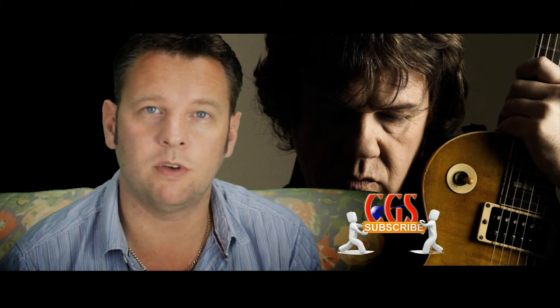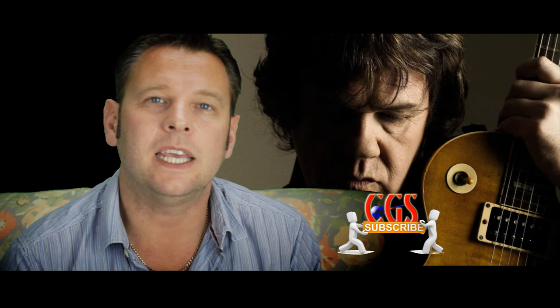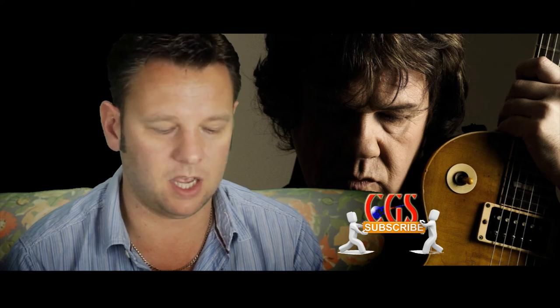Hi folks, it's China Guitar Skeptic here with a question for you. You probably saw in a previous video that the next guitar I'm going to order is the Gary Moore Peter Green Les Paul. I've been searching around and got a couple of pictures from stores on AliExpress, and I wanted to get your opinions.